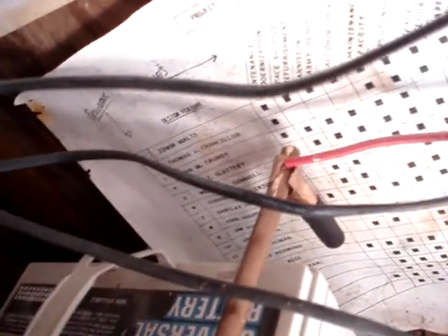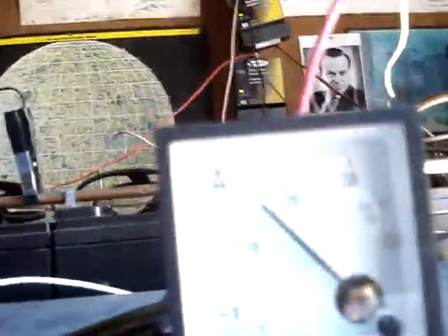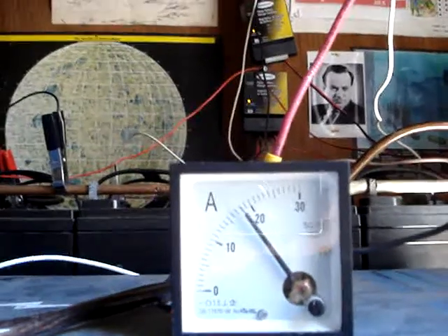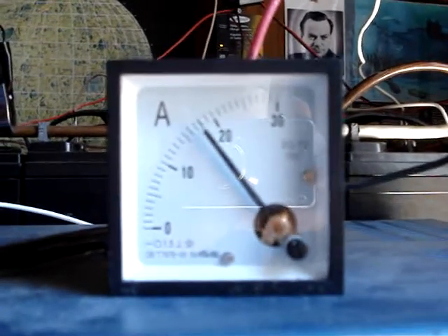Here's the charge controller — they're all joined together and going to the charge controller. The charge controller line comes here and the positive goes to the positive side of the battery. I've drilled a hole and put some AWG-12 stranded heavy copper wire here, and I have it joined to this amp meter. Here's the amount of amps coming in — you can see it's fluctuating because of the charge controller.